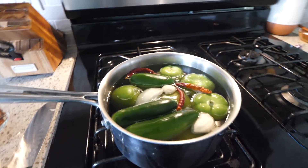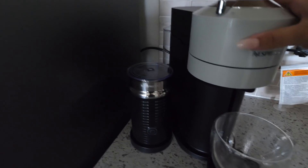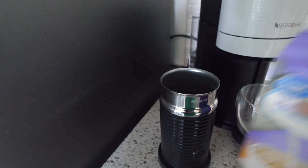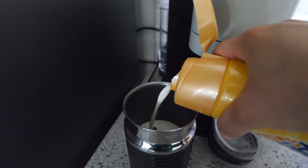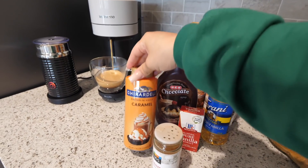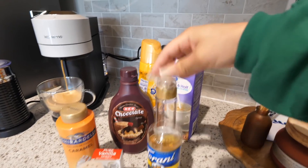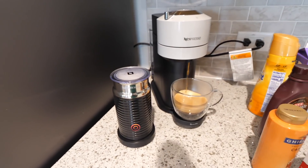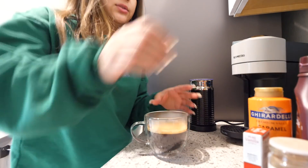The chiles are boiling, so now I can start on my coffee. I took everything out that I need and now I'm going to start brewing. I take a little bit of half and half, some creamer, then turn it on. So this is basically everything I use: caramel sauce, cinnamon, a little bit of vanilla extract, chocolate syrup, and French vanilla.